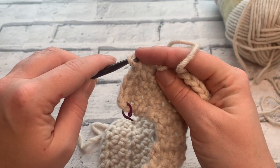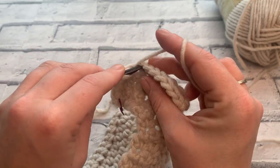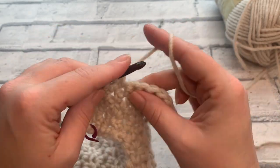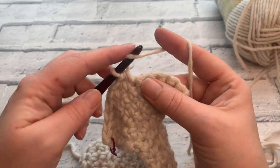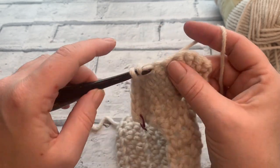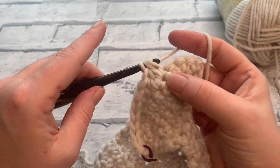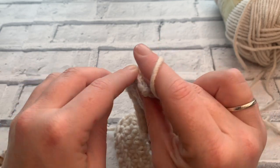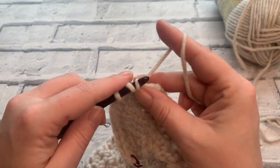Continue to place a total of 12 rows of half treble crochet — getting up to row 31 for size 5 to 6. If you need to check the row counts for sizes 3 to 4, 7 to 8, or 9 to 10, you can find them over on the blog. There's a link in the description box below.